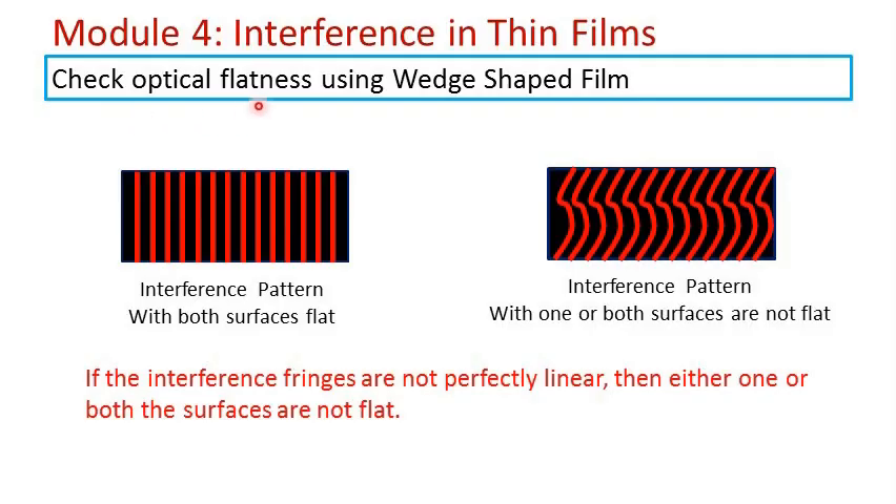A wedge-shaped film can be used to check the optical flatness of a glass surface. If the two glass surfaces forming the wedge-shaped film are perfectly flat, then the interference pattern obtained will be perfectly linear.